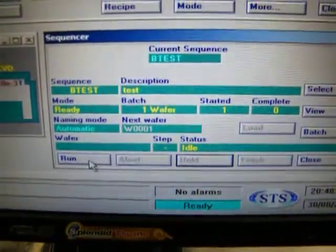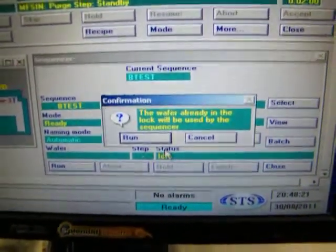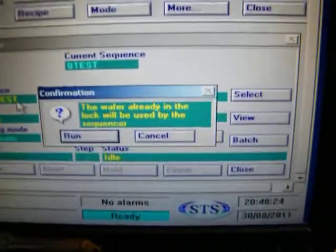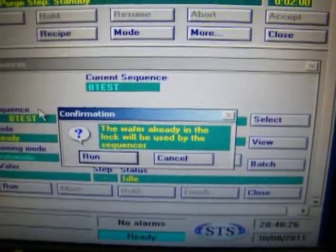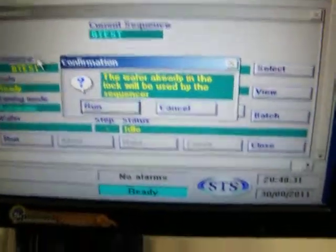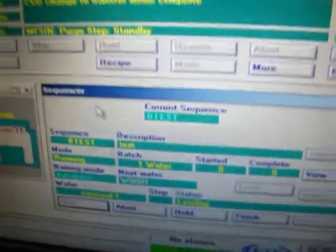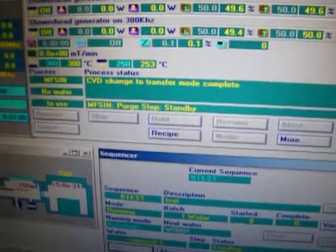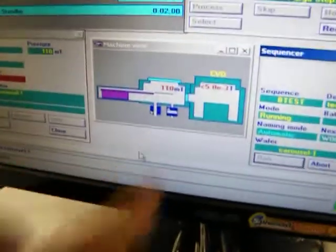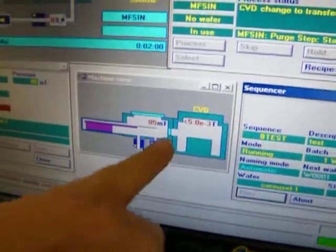If I click run, it's going to automatically load the wafer in — follow a recipe, in other words. The sequencer has the recipe in it, but it also has the load sequence in it. So it will load the wafer in, start the recipe, run the recipe, and when the recipe is done, unload the wafer. Now I'll hit run. Now it's in transfer mode — it's going to pump down the load lock. When it gets down below 80, it's going to open up this valve here.